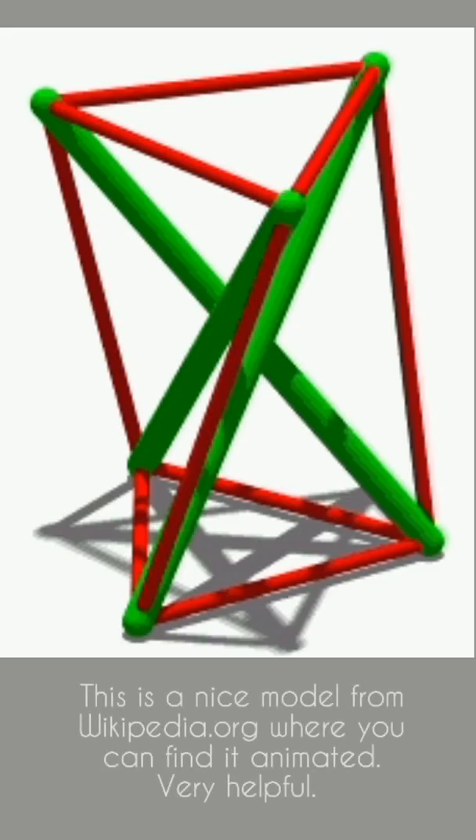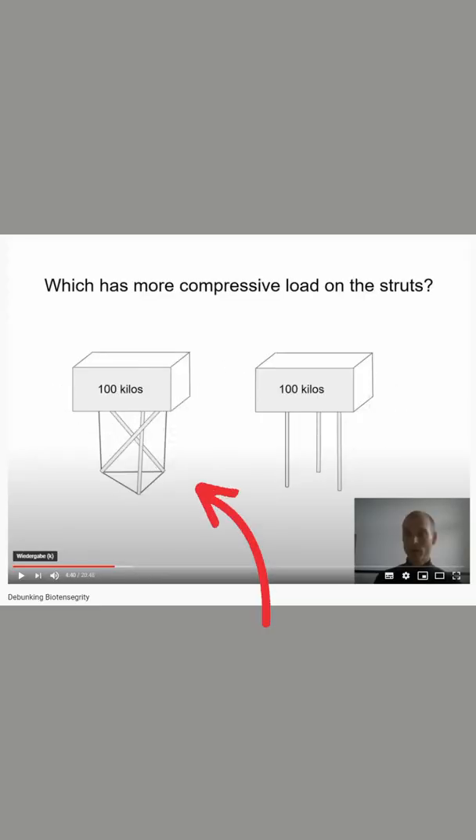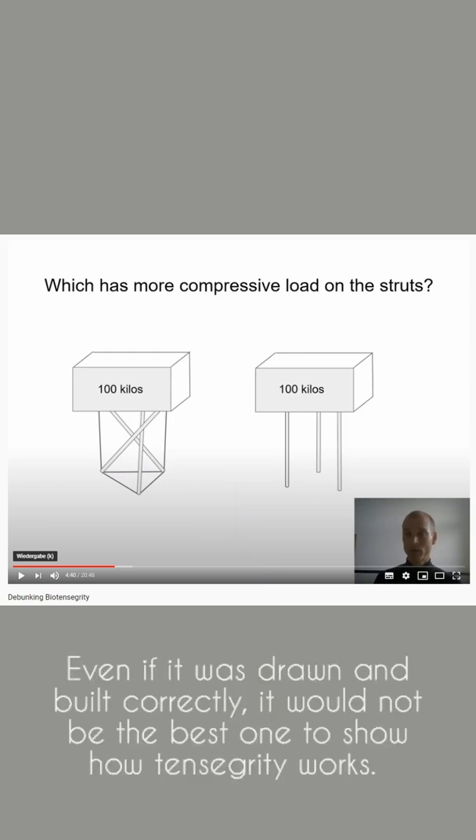This is a nice model from wikipedia.org, where you can find it animated — very helpful. Question two: Which model can show the principles of tensegrity in a proper way? This 3-strut model can't, as you have seen. Even if it was drawn and built correctly, it would not be the best one to show how tensegrity works.